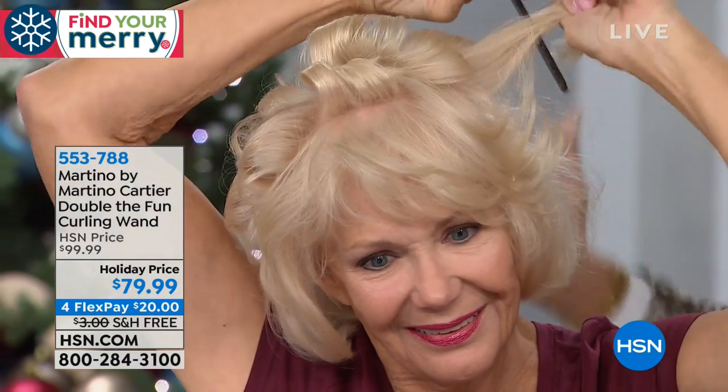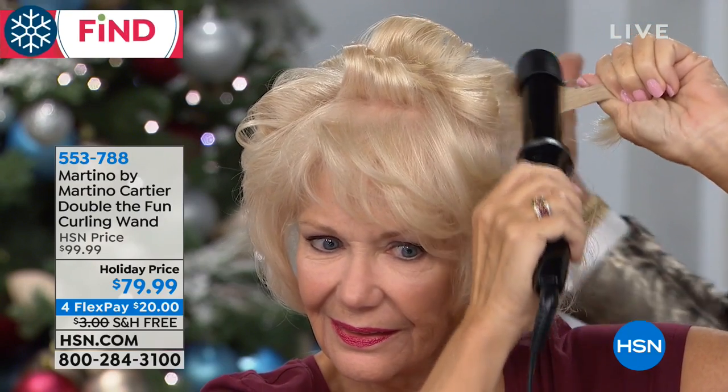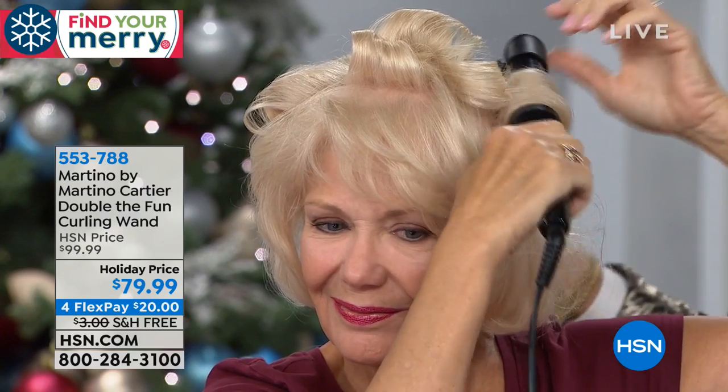I made this. People say all the time, how did you come up with this? Well, I'm 43 years old, I've been doing hair since I'm 16, and most women can't curl their own hair. And now you can.